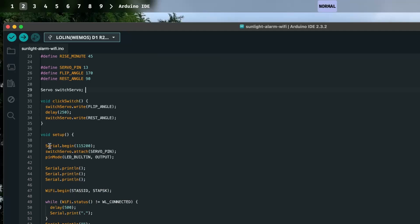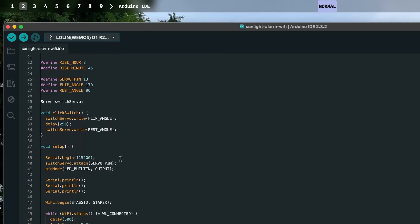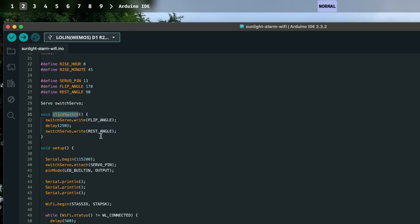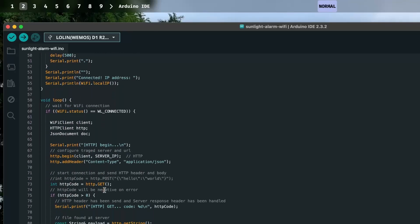In the setup, I simply attach everything together, do some configuration, and connect to the Wi-Fi — I have my password there, so please don't connect to my Wi-Fi. I also have a quick click switch function which basically just triggers the servo. Arduino has a handy servo library that handles all the servo stuff — I write an angle to the servo, wait a bit, then write it back, giving you that clicking motion.